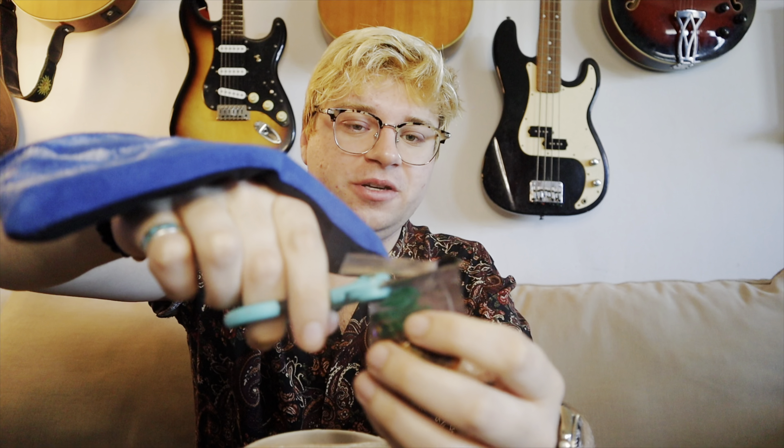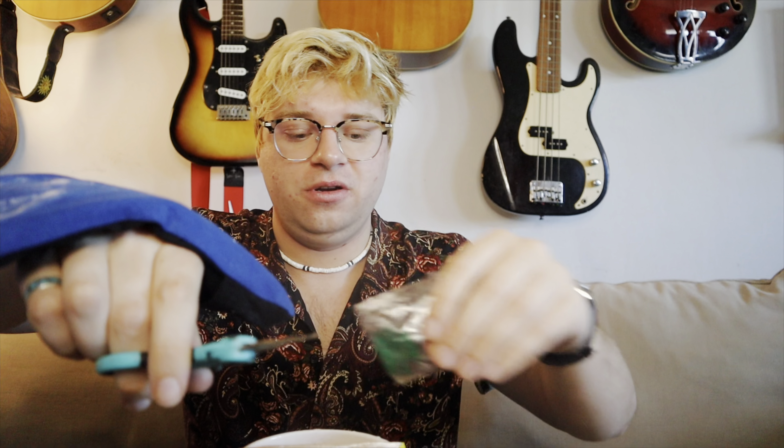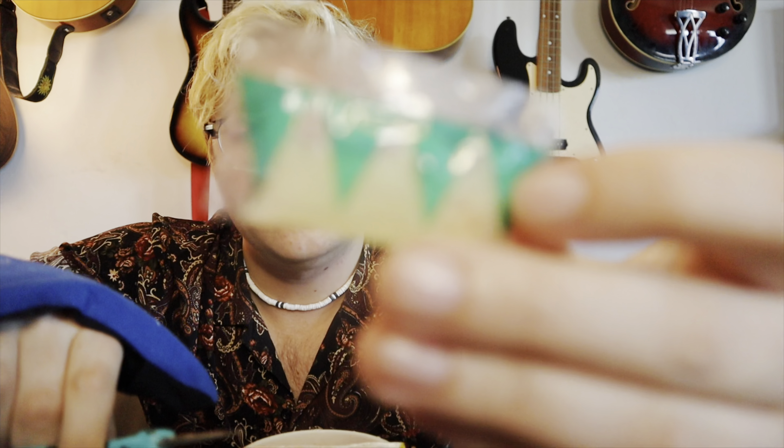Oh god, this bok choy — however the hell you pronounce it — we should probably ice this. Hold on. Okay, so we've got an ice pack, cold compress, and some scissors to open up these fish pellets. They're giving me a very difficult time. Definitely hit up the like button.